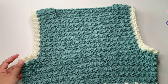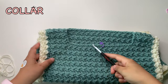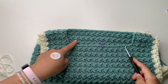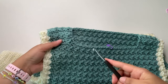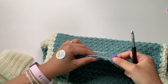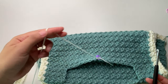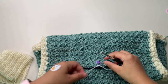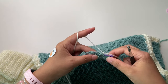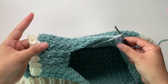Now we're done with the armhole border and we're going to make the collar. First divide your stitches: I have 24 stitches, so 12 on each side. Start in the middle of the neckline. Notice your stitch pattern — I was working on the right side, now I'm working on the wrong side. Insert your yarn at the marked stitch. I'm using one strand of this color and a five millimeter hook for a lighter look — it's personal preference, you can use the same yarn weight.